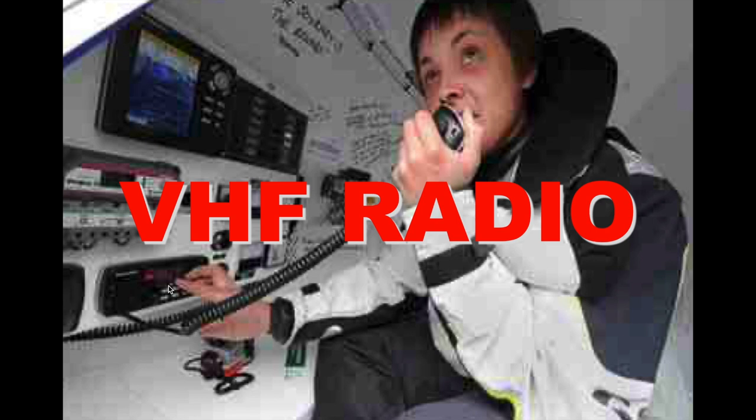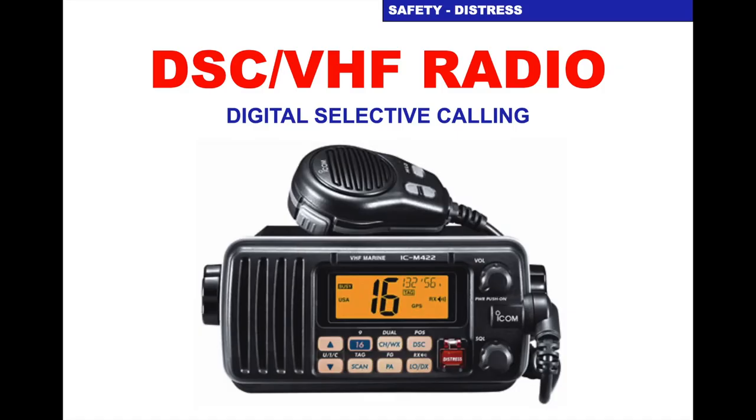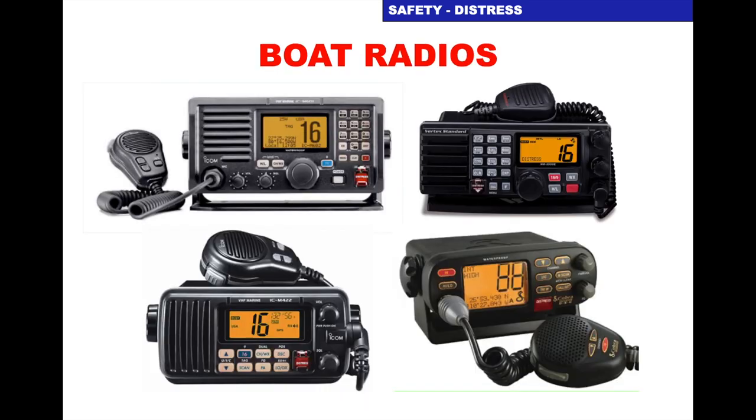Hi, this is Paul from City Sailing. I want to talk to you about the VHF radio — please use this before you do the VHF radio course with City Sailing. The radios we have nowadays are DSC VHF radios. DSC stands for Digital Selective Calling. There are different kinds of radios but they all work in the same sort of way.